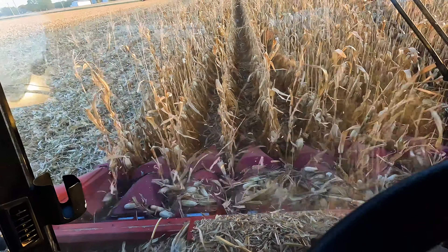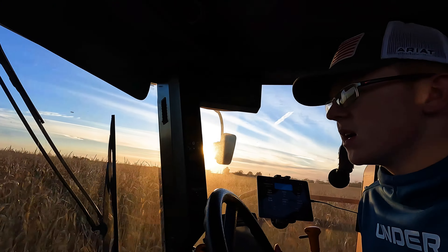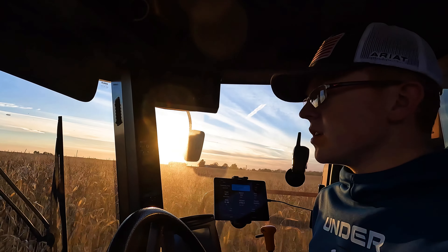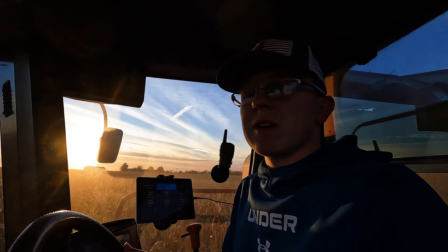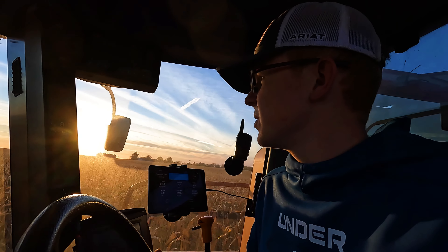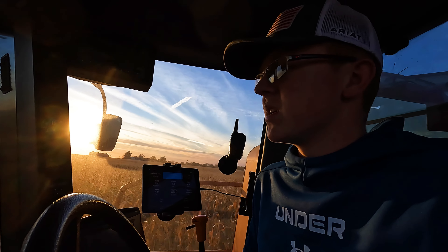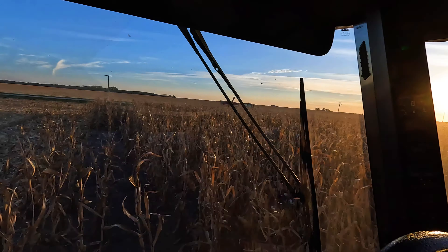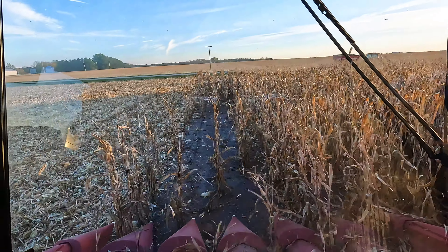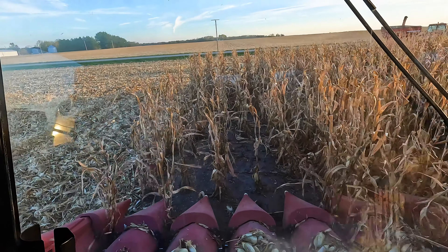Another wet spot right there, a little bit of pukey corny right here too. It's going pretty good otherwise. My grain cart driver should be here soon — it's not Reed because Reed has stuff to do, so we found a part-time replacement who helps us once or twice a year. Here's another wet spot. We'll just go full blast for this section because there's no point not to.